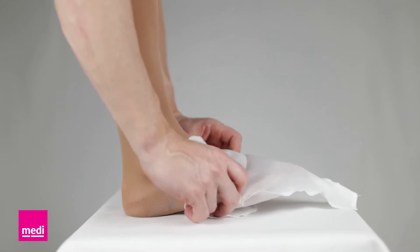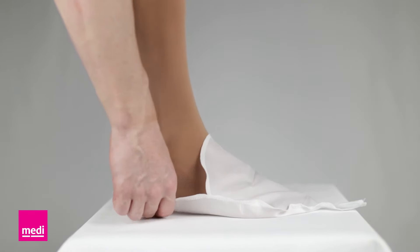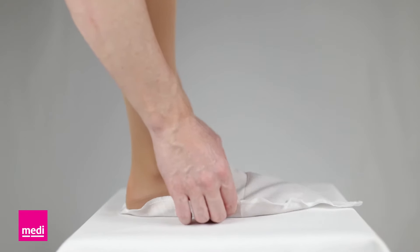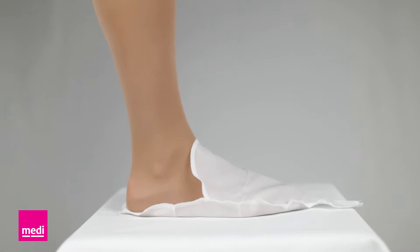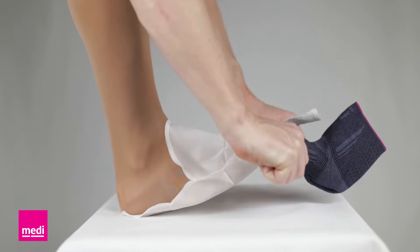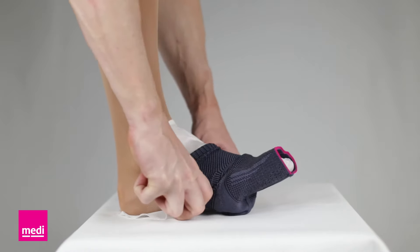To put on this device, start with a specially designed polyester donning aid. Put this on over the toes and extend it up the foot as far as it will go. Now grasp the LevaMed sleeve by the top with two hands and pull it on over the donning aid and into position.